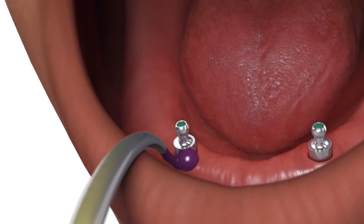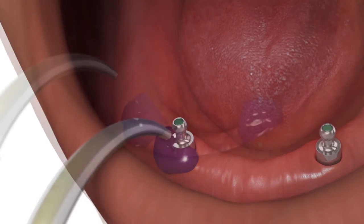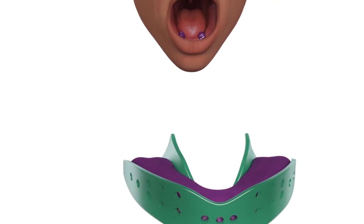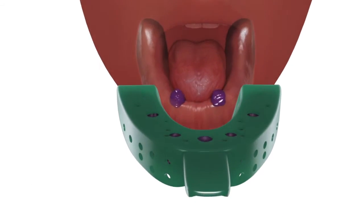Syringe medium or heavy body material around and over the abutments. Load the impression tray with material and make the impression.